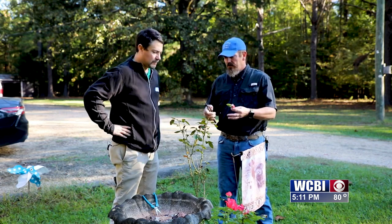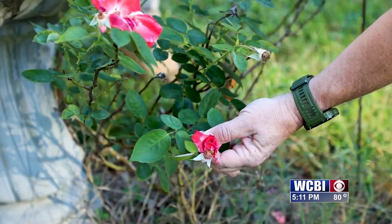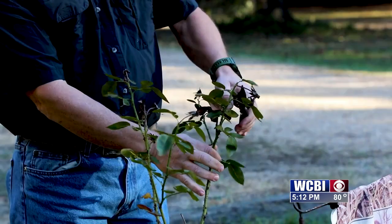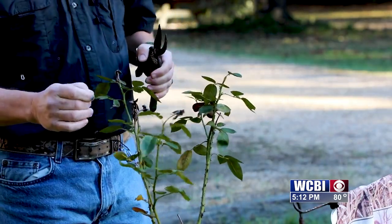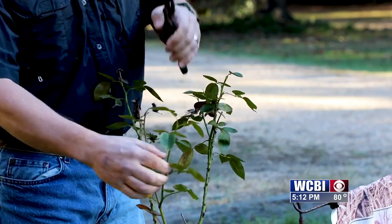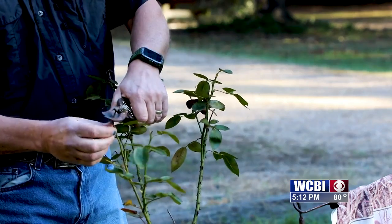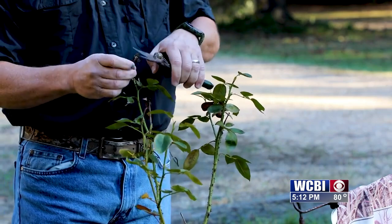What we're doing here is called dead-heading rose bushes. When the petals start to fall off you get these dead heads on the roses. You can easily snap those off with a sharp pair of pruners, a knife, or sometimes even break them off with your fingers. That's okay.